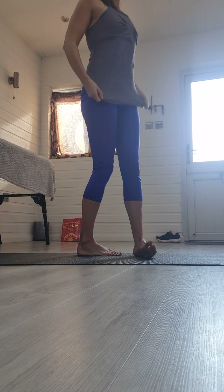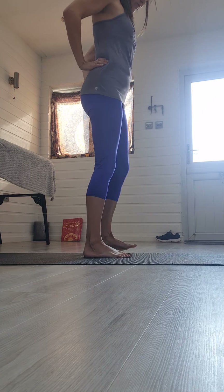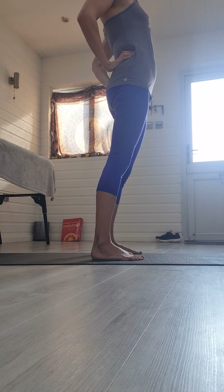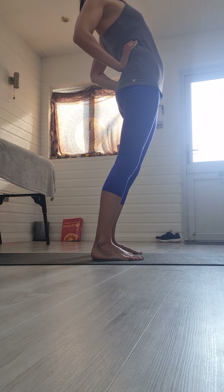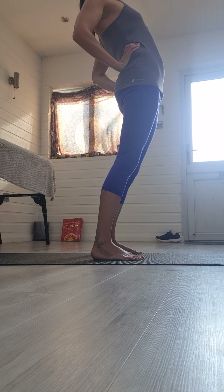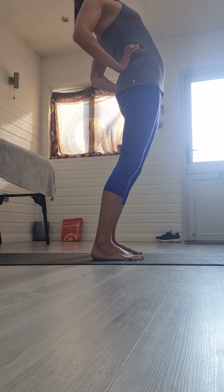Now we're going to do a standing camel pose. Placing your hands into your lower back, feet hip-width apart. Take a deep breath in — as you exhale, press your pelvis forward. You can place your hands a little bit higher up your back if you want to. Roll the shoulders back and just breathe, squeezing the buttocks — it's really important to make sure your buttocks are engaged when you do this.